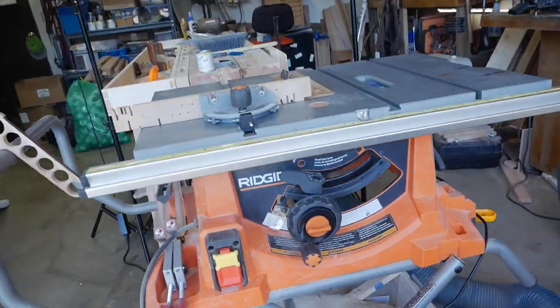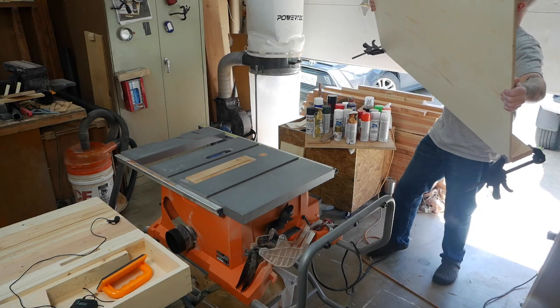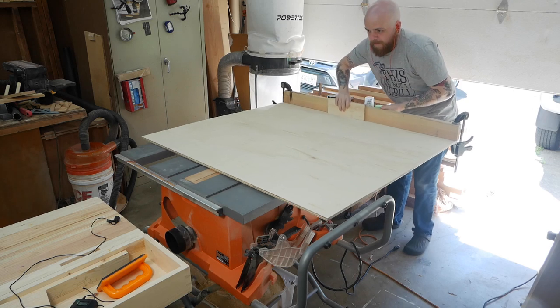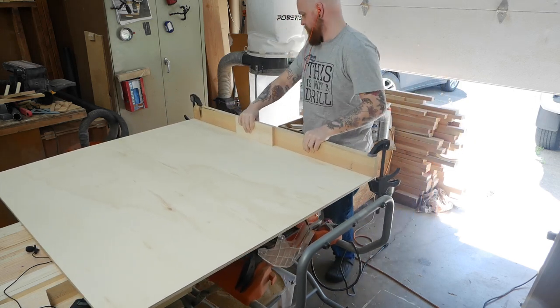After two years of this little rigid table saw it was time to finally do something about my crosscut capabilities. The best way to do that is with a crosscut sled. Now I had to resist the urge to go full-blown sap-blooded American and build mine with a half sheet of plywood like some of my fellow YouTubers.